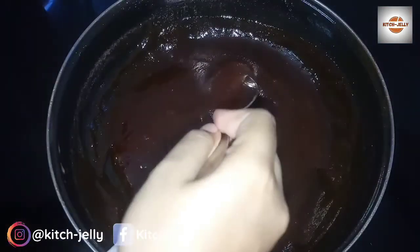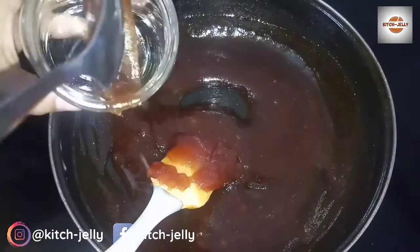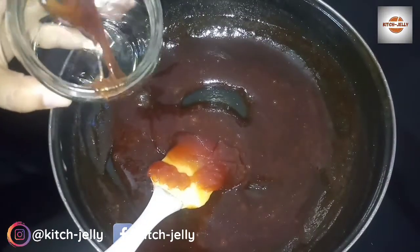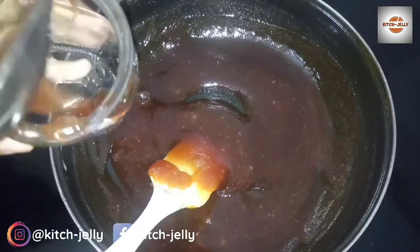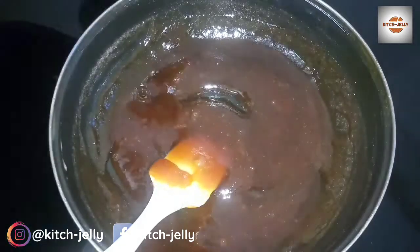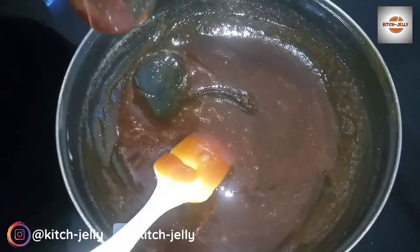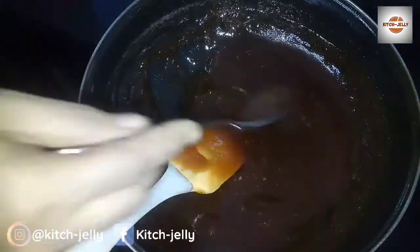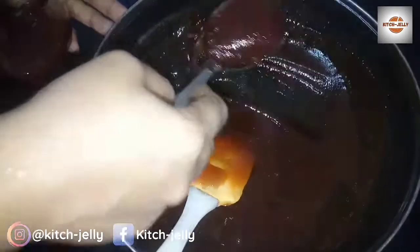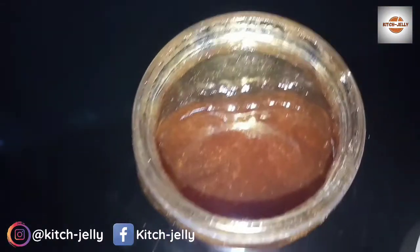Make sure to make the box and make a fix. Make sure to make the box. Thank you for watching.